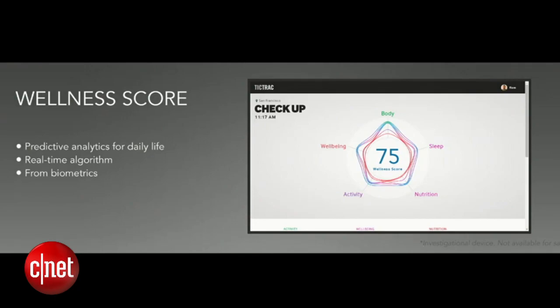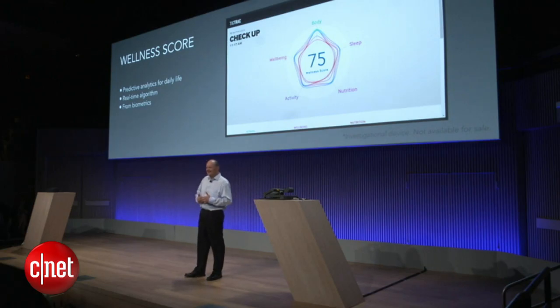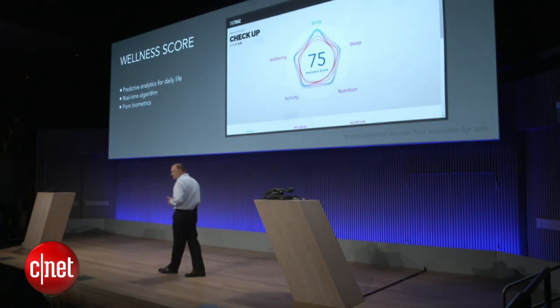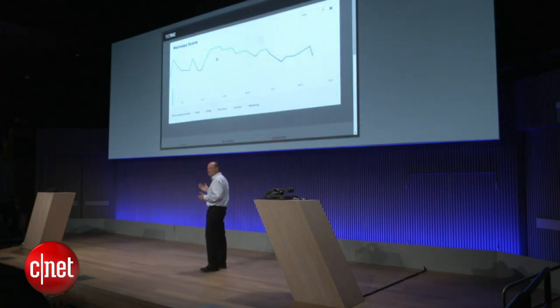What if we could use this kind of predictive analytics in our everyday life? We asked FizzIQ to work with StickTrack, another creative startup, to develop this concept in a simple way. This is what we are seeing now — a general wellness score. Right now, RAM is at 75, meaning 75% of his full potential. If you look at the data of the past few days, you can see that RAM is having a challenging week.